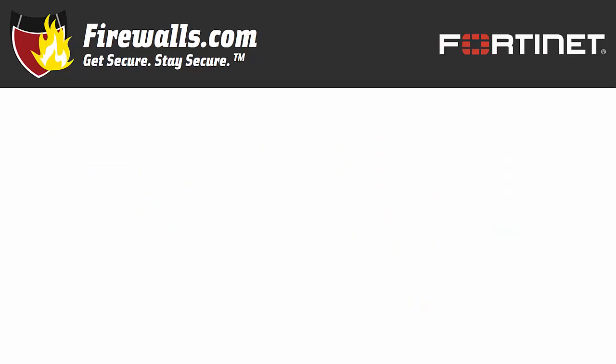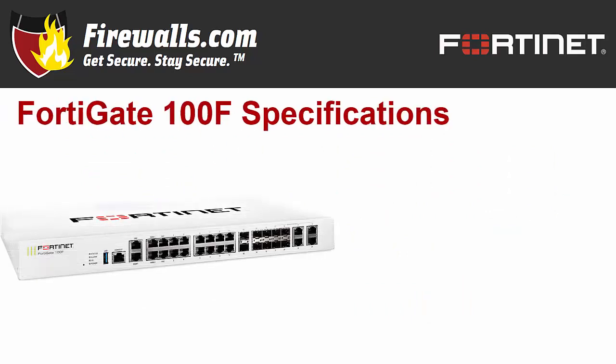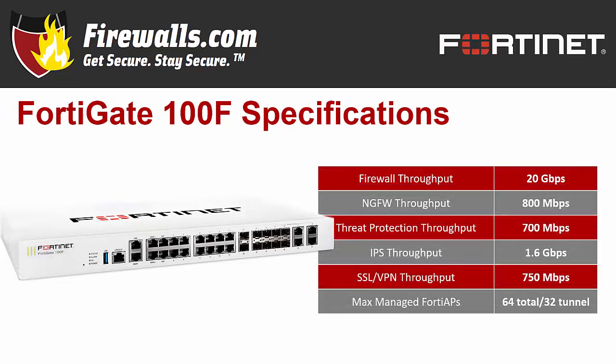On to some of this firewall's tech specs. Fortinet notes the 100F is 10 times faster than its category competition. The firewall throughput backs that up, coming in at a whopping 20 gigabits per second, with 11.5 gigs per second of VPN throughput. IPS throughput is 1.6 gigs per second. The 100F has 800 megabits per second of NGFW throughput and 700 megabits per second of threat protection throughput. Its SSL VPN throughput is 750 megabits per second.